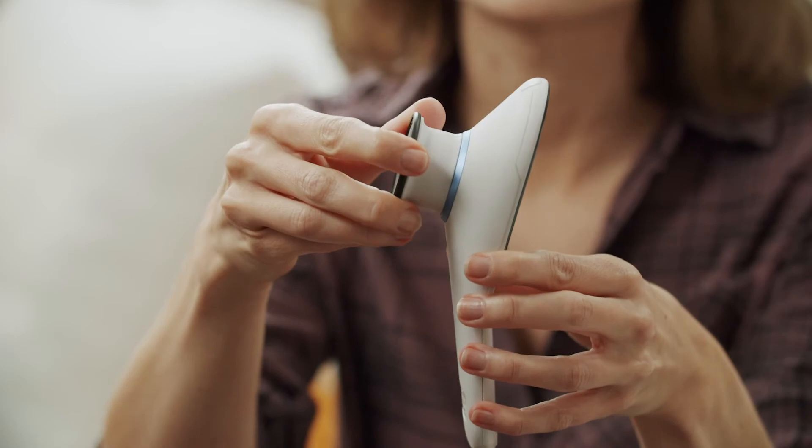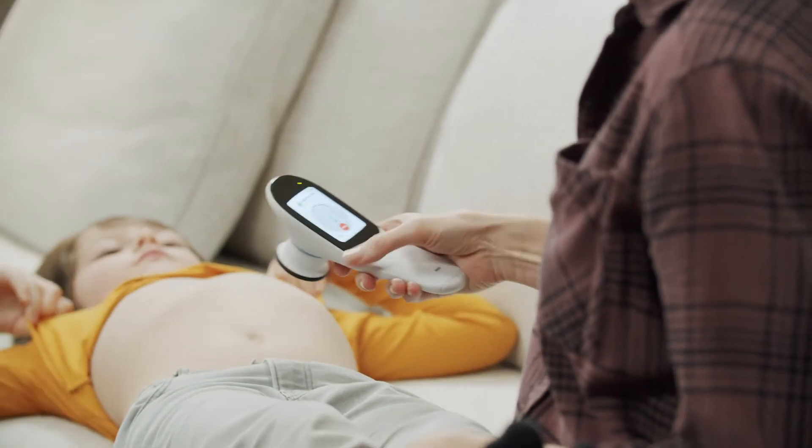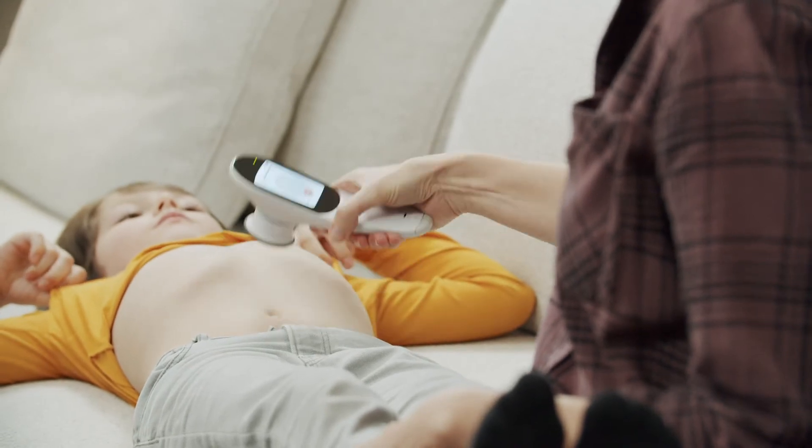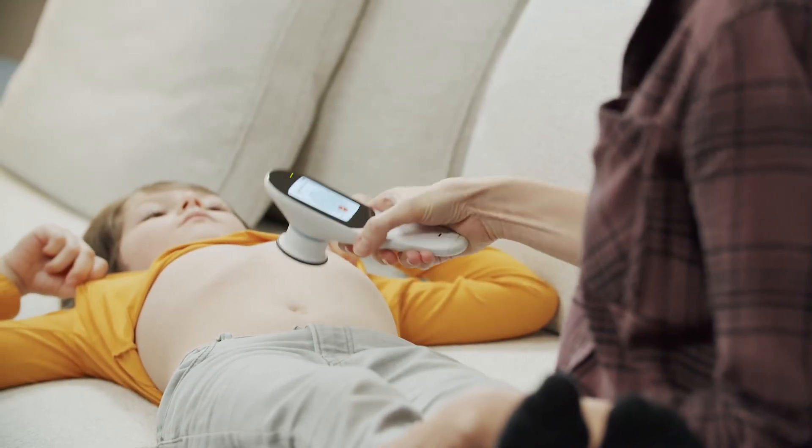Put on the stethoscope module. During the exam, follow the oscillation points presented in the manual and on the device's screen. It is important to be as precise as possible when placing the stethoscope. The exam is finished after you have recorded all oscillation points.